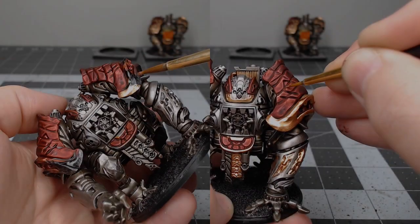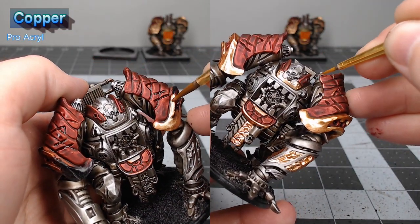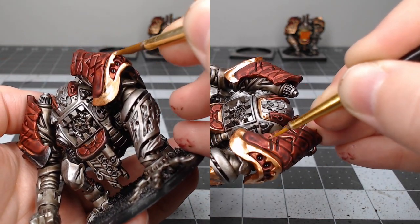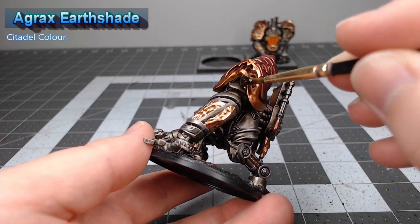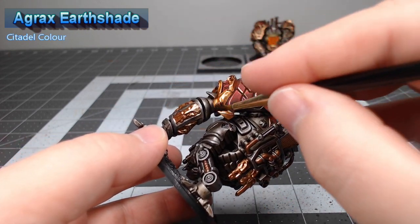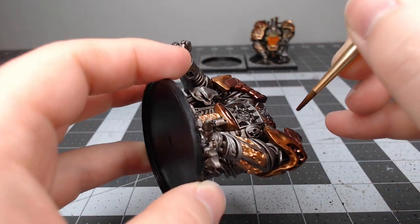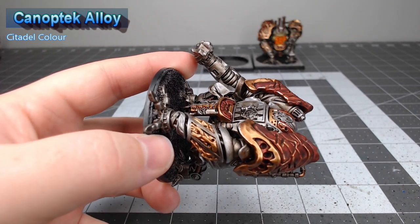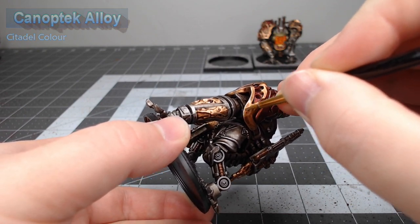After those layers of shade have been allowed to dry completely, we're going to take Copper from Pro Acryl and use this to edge highlight the chips and scratches in the red parts of the armor. We're also going to paint all the trim on the model using this color. Once we're happy with all of the trim work, we're going to take Agrax Earthshade and wash all of the copper trim we've just done. Once that shade has dried, we're going to take Canoptic Alloy to edge highlight all of the copper on the model. You could use a silver for this, but Canoptic Alloy just has a slightly warmer color tone to it.